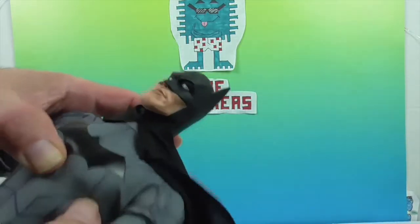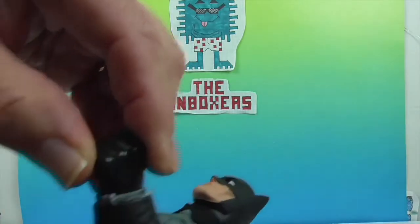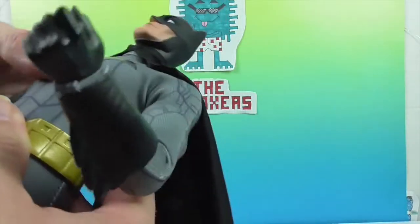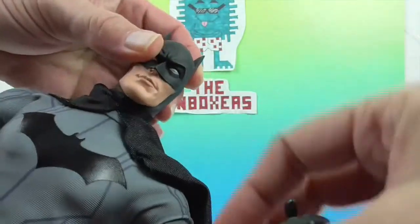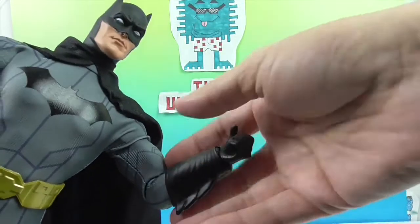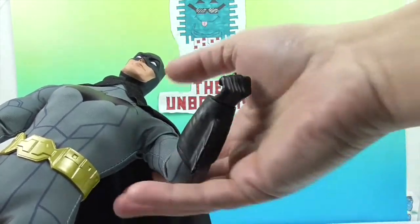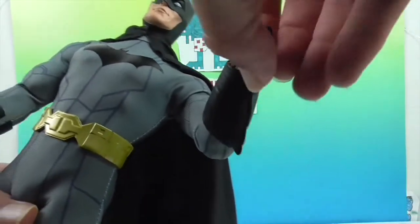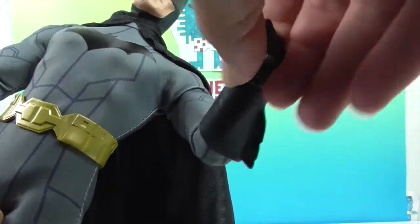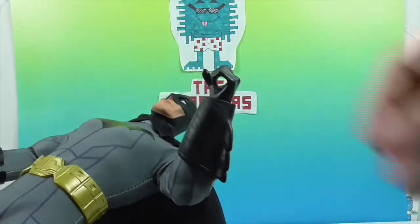Then you have the shoulder articulation, the elbow, and the wrist. He can make an angry fist pose. He also has these cuff-like gauntlets — that's the official word for it — which kind of slide around, which is really cool. You still have the full range of motion on the hand while still having that piece as well.